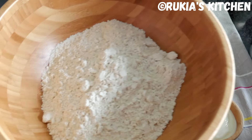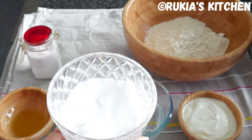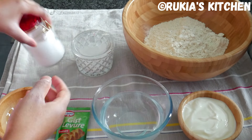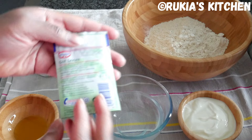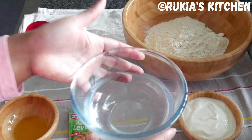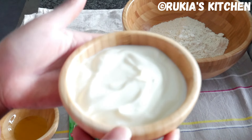For today's ingredients you're going to need 500 grams of wheat flour, 1 tablespoon of sugar, 1 teaspoon of salt, 2 to 3 tablespoons of oil, 1 packet of yeast which is approximately 7 grams, 1 cup of warm water, and lastly 1 cup of yoghurt.